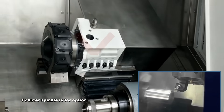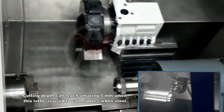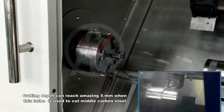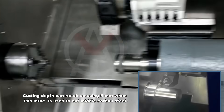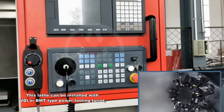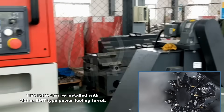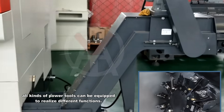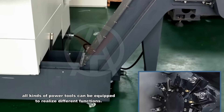A counter spindle is available as an option. Cutting depth can reach an amazing 5 mm when this lathe is used to cut medium carbon steel. This lathe can be installed with VDI or BMT type power tooling turret, and all kinds of power tools can be equipped to realize different functions.